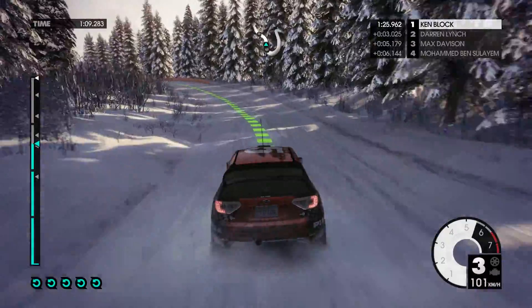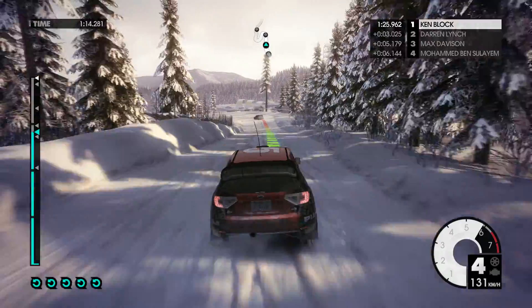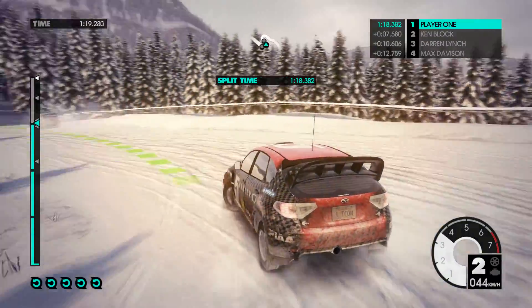Jump, into easy right, over crest. 40. Hairpin left. Hairpin right, 40.